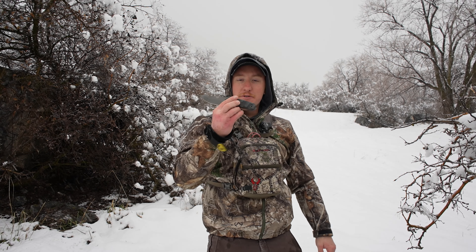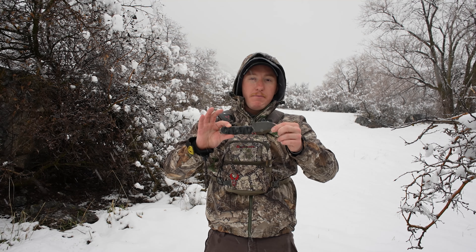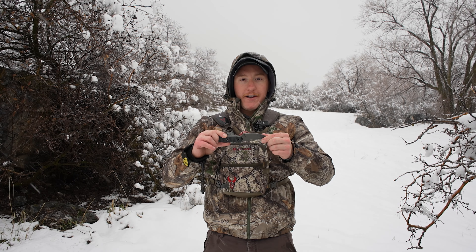Anyways guys, today we're going to be coming at you with a video review of this knife that was sent to me by Gunfighter Designs a couple months ago, and I've been using this thing hard to see what my opinions are on it.